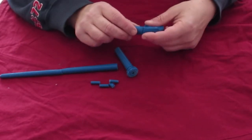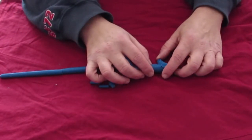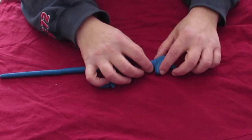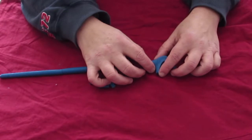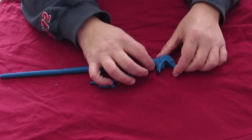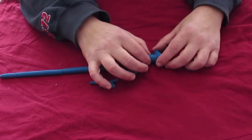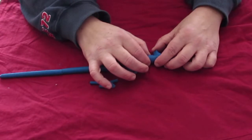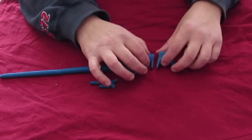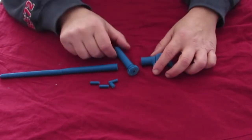Non ho apprezzato la scelta del modellatore della bacchetta di spezzare la testa di serpente in due settori, perché anche se l'unione dei due pezzi sarà fatta in maniera impeccabile, comunque si vedrà la linea di unione. Avrei preferito che fosse un unico blocco, solo che non riesco a prendere il file e a modellarlo diversamente, anche perché non mi voglio soffermare troppo con queste bacchette.